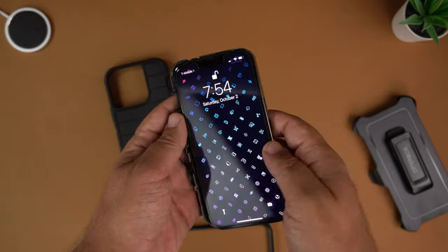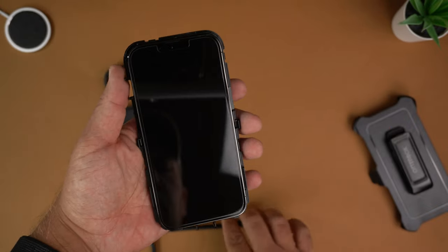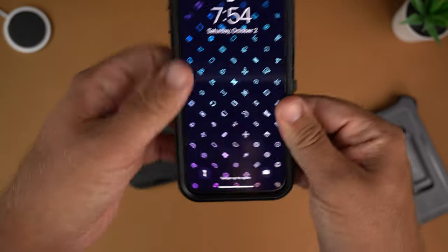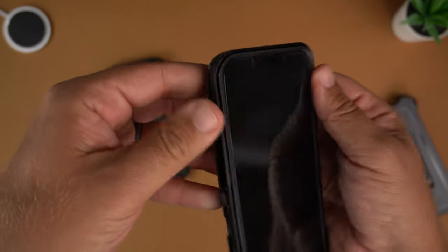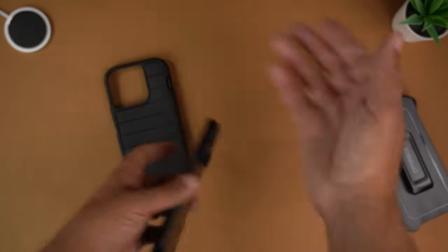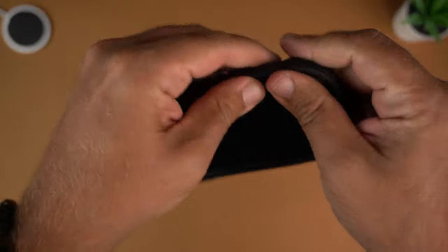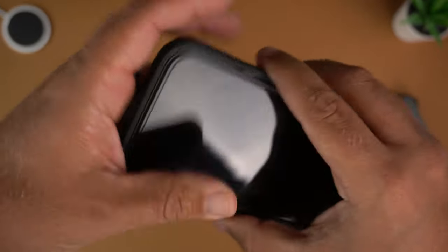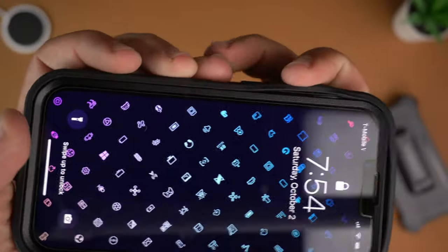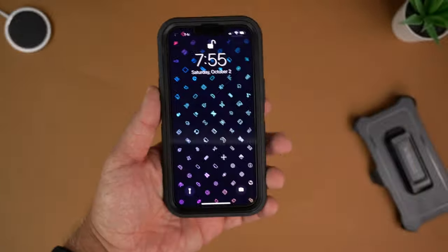I'm going to put the phone in first — there you can see how it looks and how it's protected. Then we put the exterior on top and click it on, and you hear all those satisfying clicks once it's all clicked into place. Once installed, I do a quick once-over, wipe the lenses, and then put the outer shell on. You just stick it on and click it all around — it's literally that easy. Just keep pushing and make sure it's all nice and snug.